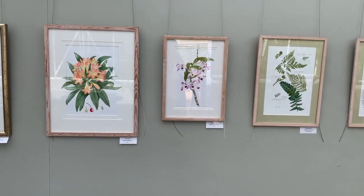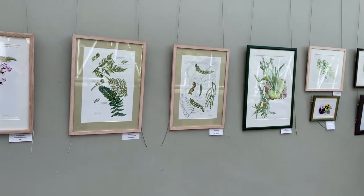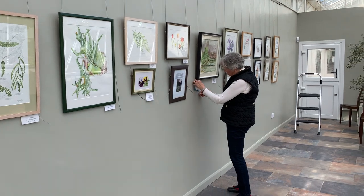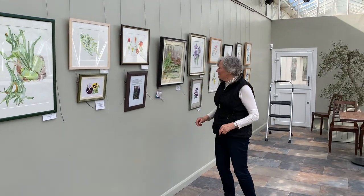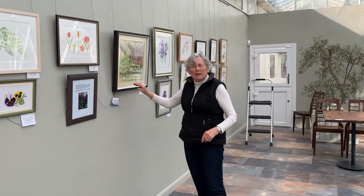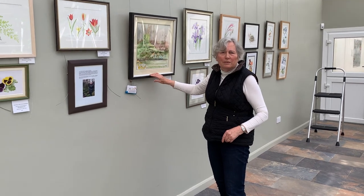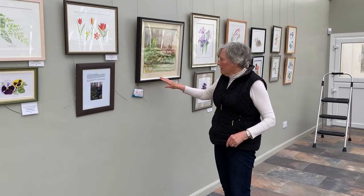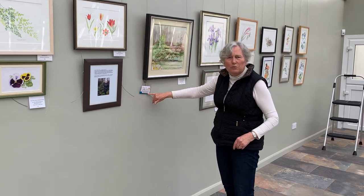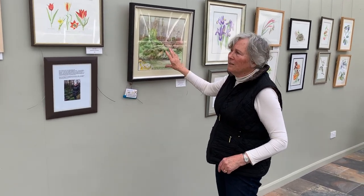Our art exhibition opens on Monday and we've got Sally Pinney here hanging her paintings. Something different this year - she has paintings in it that she made how-to YouTube workshops for. If you follow the URL on your phone or tablet you can actually see the picture being painted.